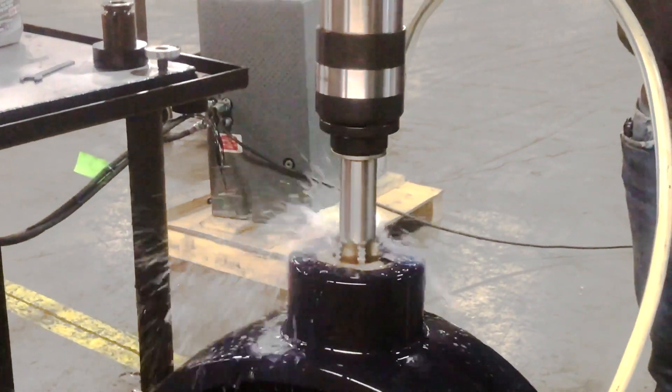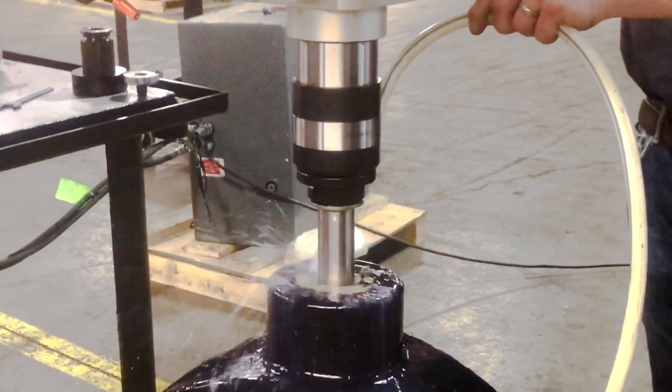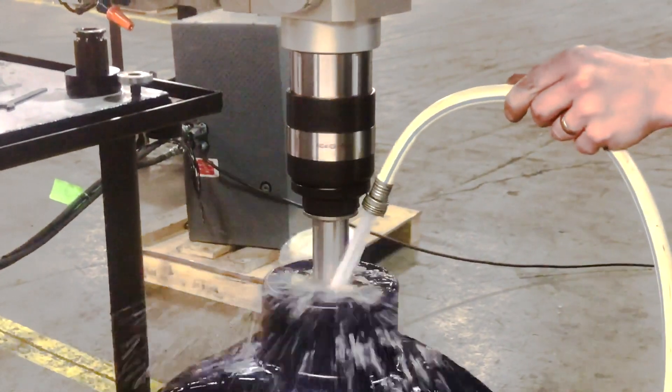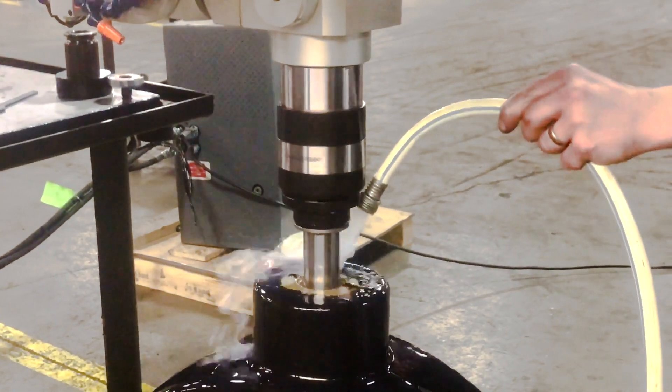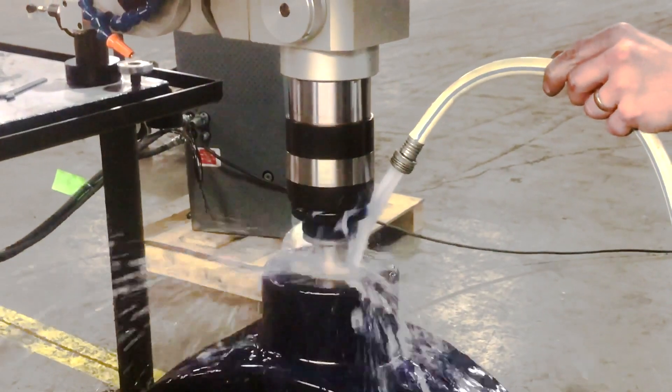Acme threads are most often used for lead screws, jack screws, CNC systems, and many other applications. They're also used in industrial applications requiring heavy torque and power transmission, such as lathes, milling machines, and presses.